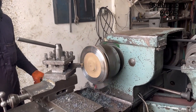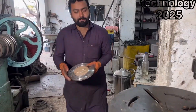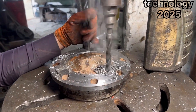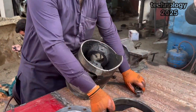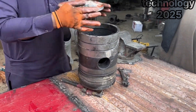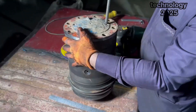But what he does next is truly remarkable and will leave you amazed. After shaping the metal piece, he drills a hole through it. This hole is designed to allow screws to pass through and secure the two broken parts of the piston together. Once the hole is ready, he carefully aligns the metal piece with the piston and tightens the screws, joining the broken pieces firmly together.